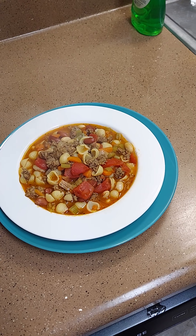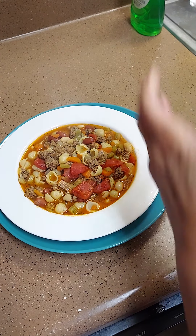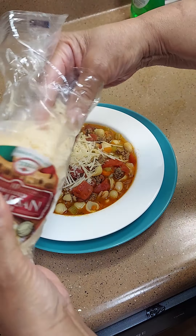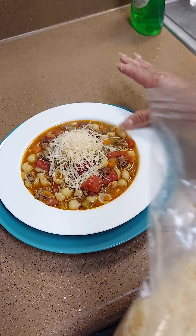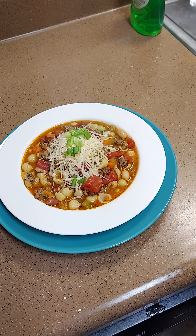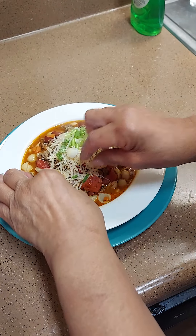There's our soup — it looks good! I'm going to put some Parmesan cheese on top for decoration, and it's good to mix in there too. Then I've got some green onion scallions to put on top. Look at that, y'all — beautiful! Y'all better ask somebody!